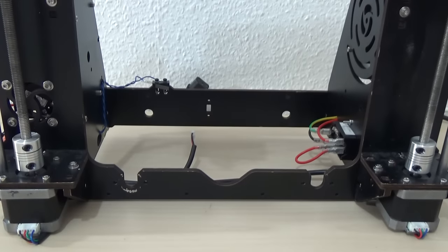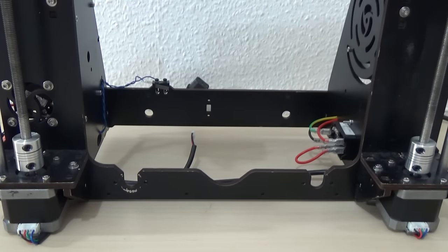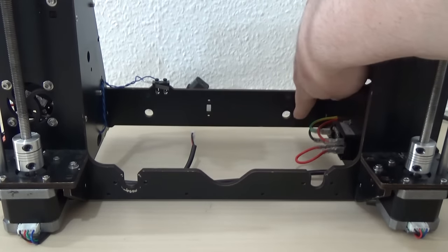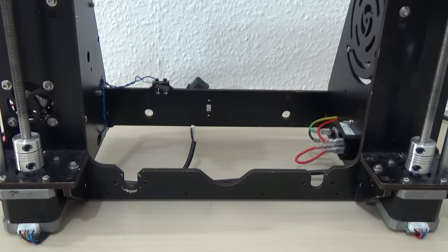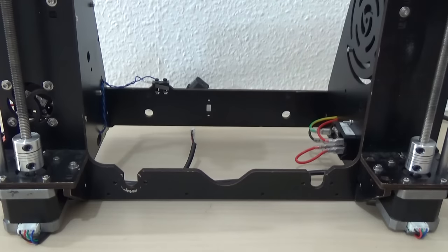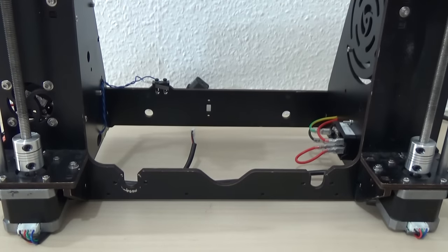The very first thing you need to do is remove the entire Y-axis from the original printer. That's simply taking the two bolts out of these two holes here from the back and the entire Y-axis comes away. Don't forget to unplug the motor. When you've unplugged the motor, take off all of the bolts from that square and the entire original motor mount will just come away.